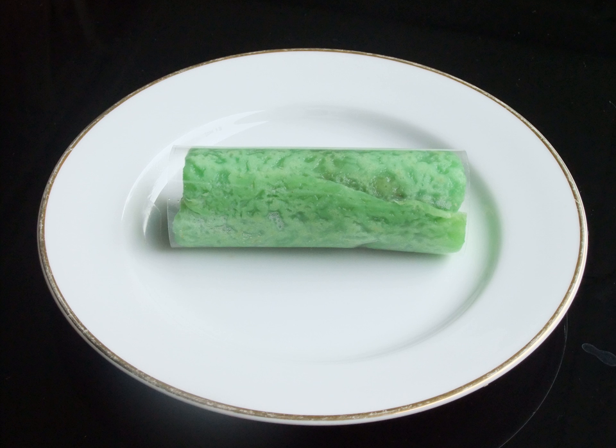In Indonesian, dadar literally means omelette or pancake, while gulung means to roll.